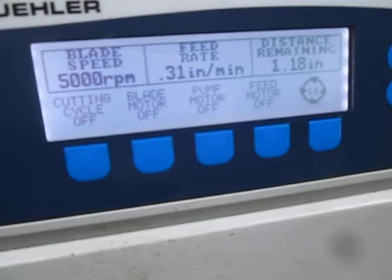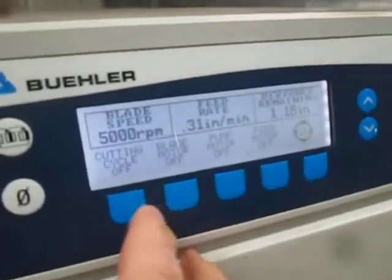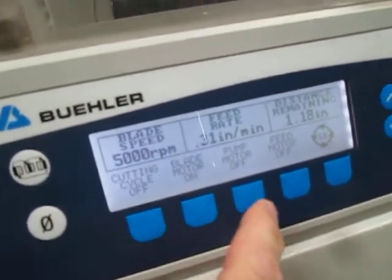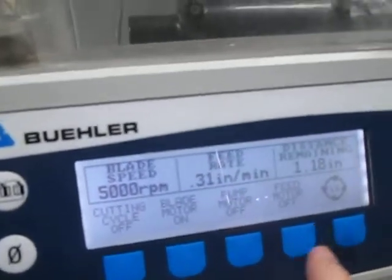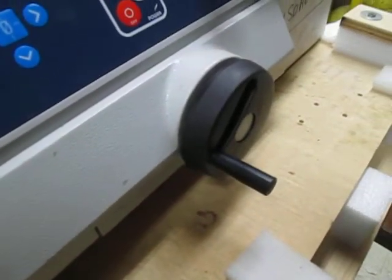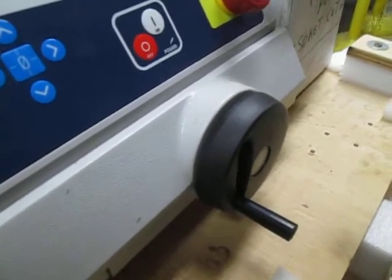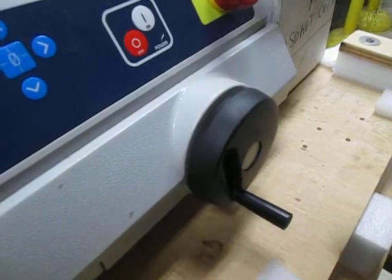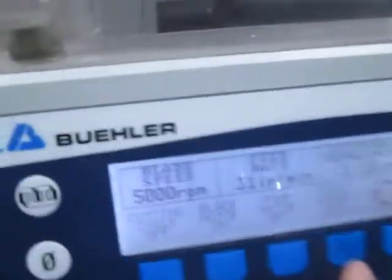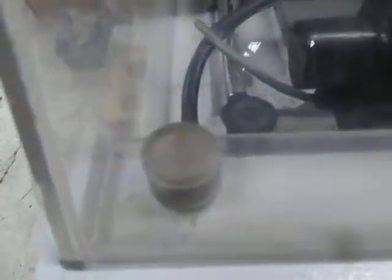This powers up and it has all the functions. I turn the blade motor on — the blade motor is running. Can't really see well in there. If you hit the feed motor — I already tried all this — it'll start cranking. This thing is spinning very slow; you can see it's making its way around, so it will feed automatically. I just shut it off. Pump motor — turning it on — it's pumping out some water right there. I just shut it off again.